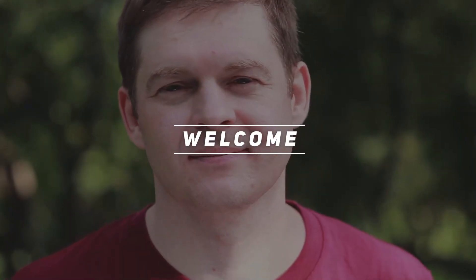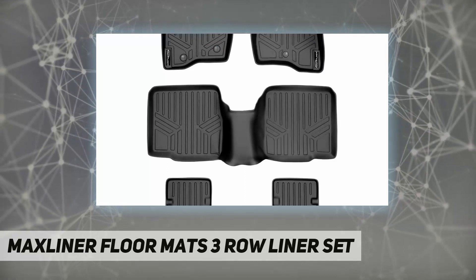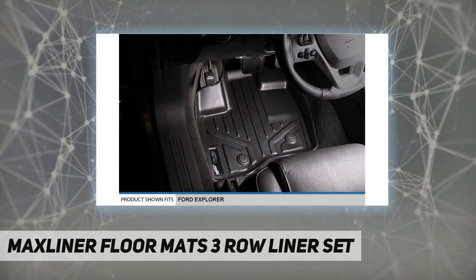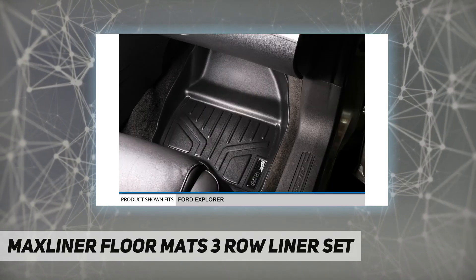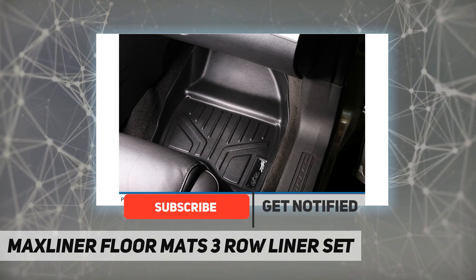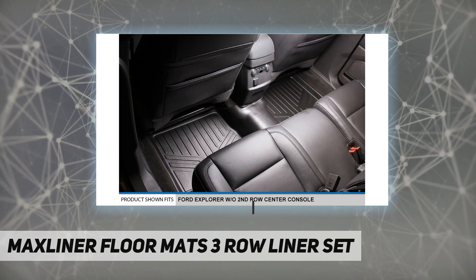Hey, welcome back to my channel. Max Liner floor mats — 3-row liner set. Max Liner floor mats are made with low-density materials that provide more elasticity and durability, leaving no floor in your vehicle unprotected. With the help of their raised lip and molded outer edge, these floor mats lock in all the dirt and liquid spills you can throw at them.